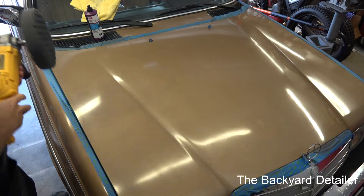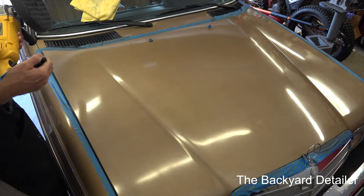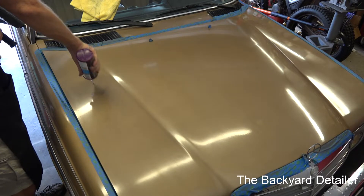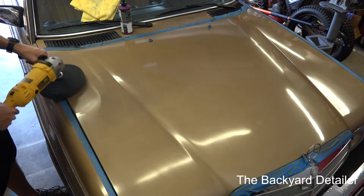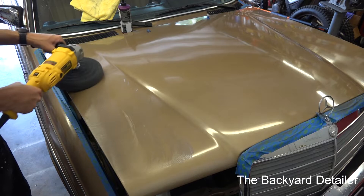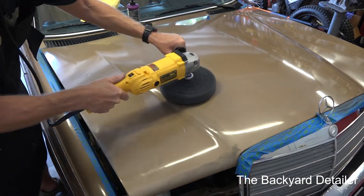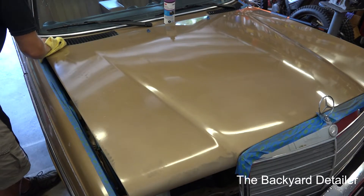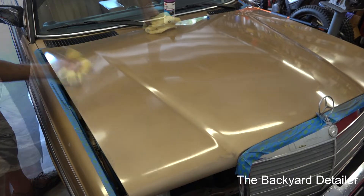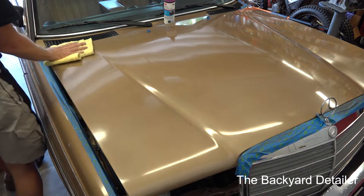The next thing I'm going to do is go to step number two. Step number two is the black pad, and of course we're going to use the Perfect It Machine Polish. We're going to do the exact same thing we did. This is an 8-inch pad, so I'll be able to work a hair bit faster. The shinier this gets, the more imperfections I see in the actual paint job itself.